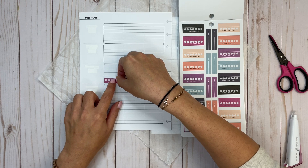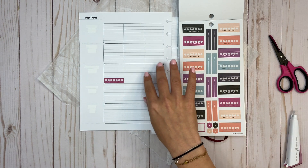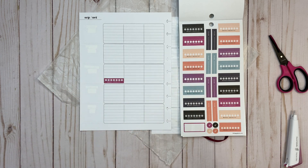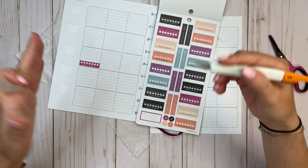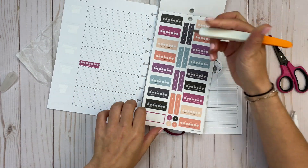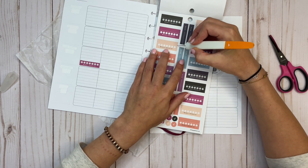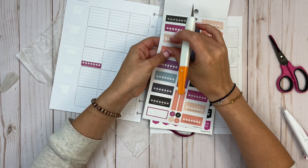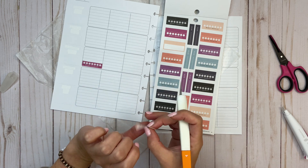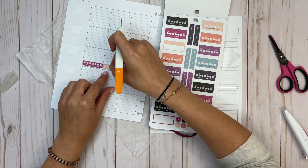I've been using these sections as a weekly checklist — or a water tracker. I'm going to take my knife instead of the scissors because I think it'll be faster if I cut directly in the sticker book. I'm going to trim off the top because I don't really need it, and let's cut these off.